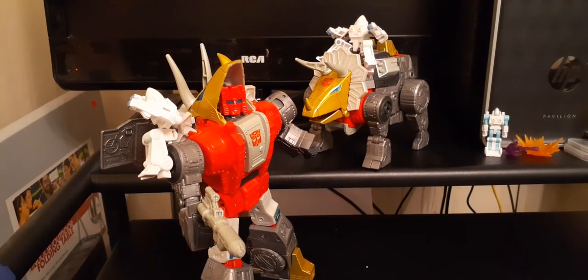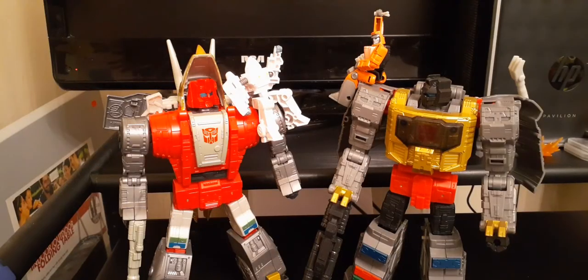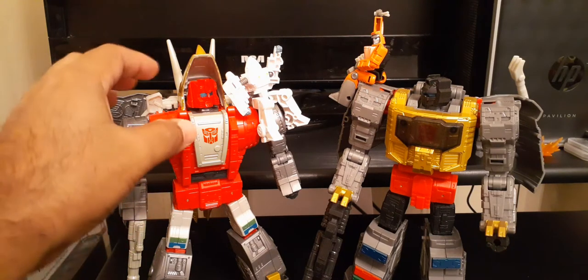I own the G1 version — I bought him at near Comic-Con a few years ago. And I picked up various Power of the Primes versions from Family Dollar when they were clearancing out the last wave for $8.99. Robot mode: Slug is near perfect.